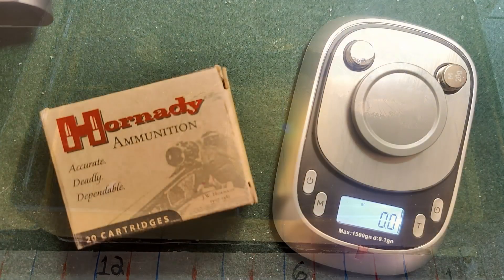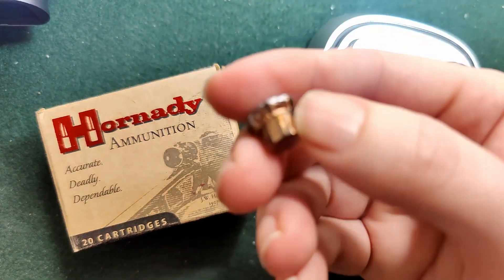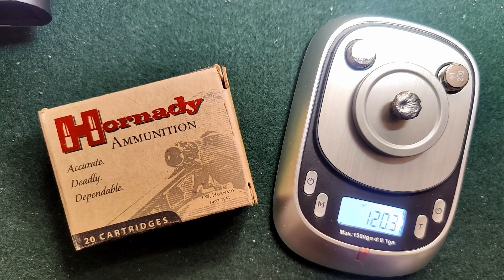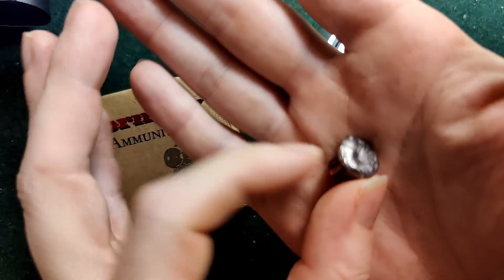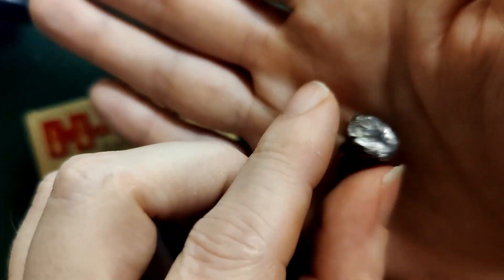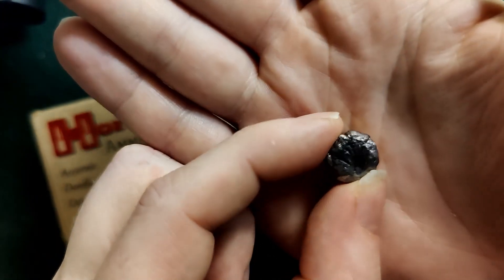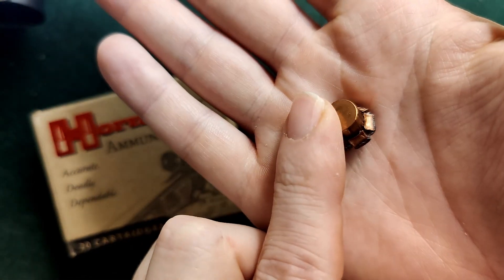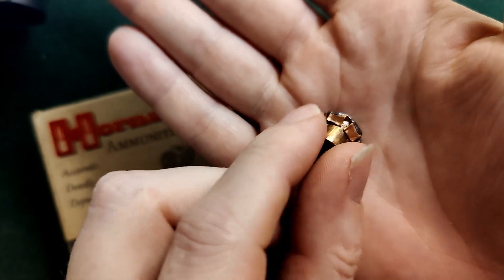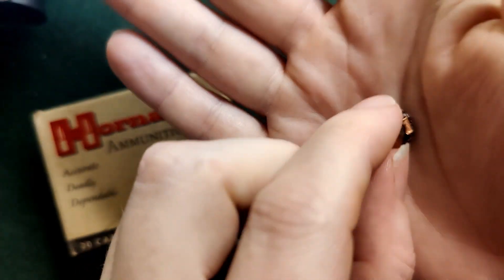We'll pull this out and take a look. Let's get the weight — it's supposed to be a 124 grain XTP. Here we have it: 120.3 grains. I expected it to not lose any. I'll have to go look through the footage and see if there's anything in the wound cavity. It has a really interesting cavity on it. In the gel it looked like a Critical Duty or Defense with the way it folded over. Really cool bullet, really not bad at all.